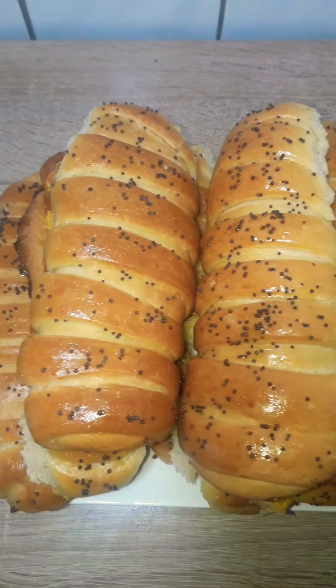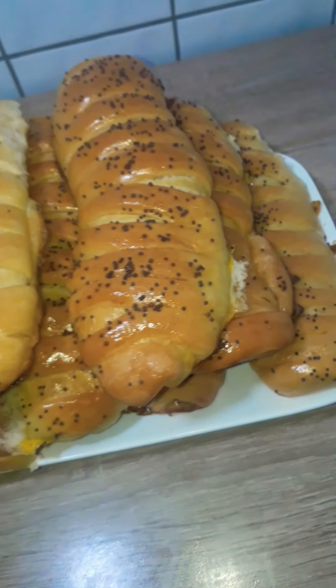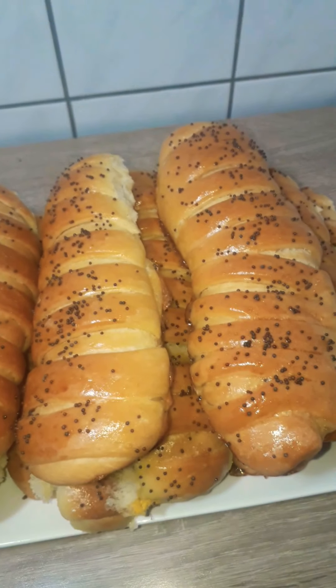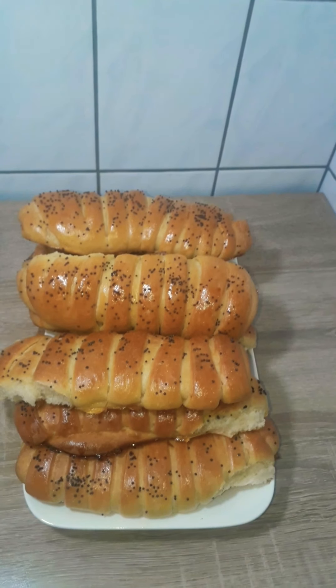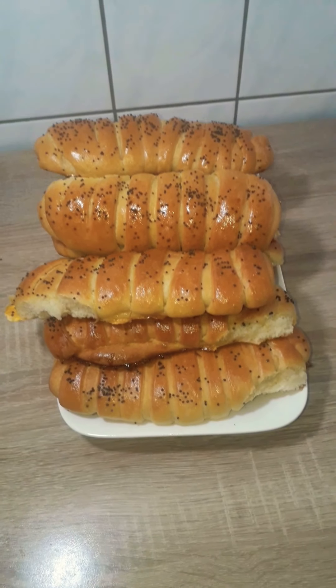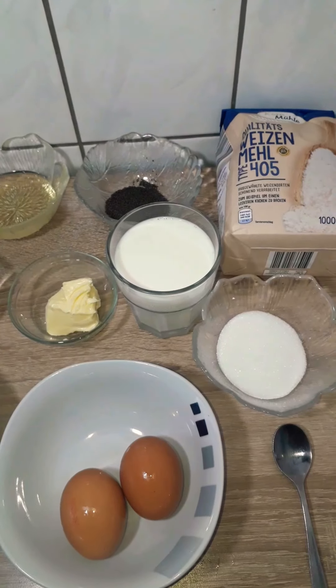Hi beautiful people, you're welcome back to Prudy's Kitchen. Today we're making butter rolls filled with jam and cream cheese. If you're new to my kitchen, you're welcome — thank you so much for being here. Consider subscribing if you haven't done so, and if you're a returning subscriber, I love you all. So let's get into the video.